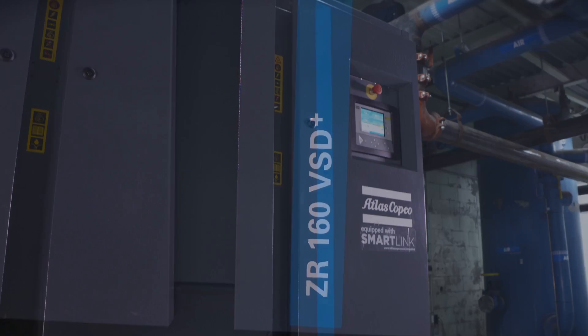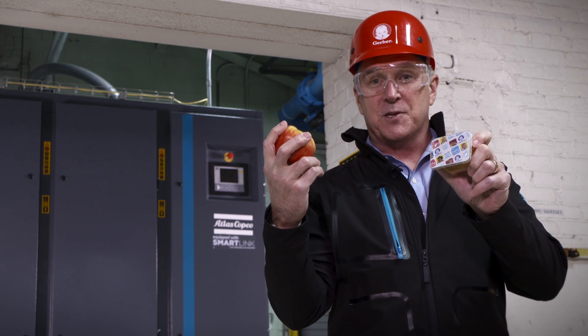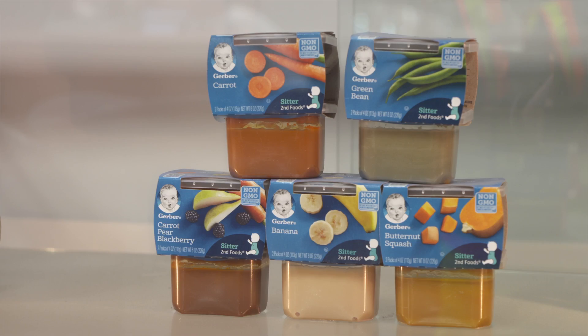Atlas Copco's oil-free compressed air helps take apples and make applesauce. Here at the Fremont plant we produce puree — a fruit and vegetable puree for infants — including carrots, sweet potatoes, apples, pumpkin, and squash.